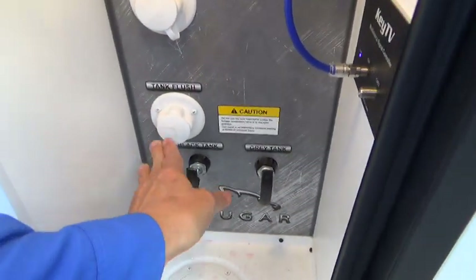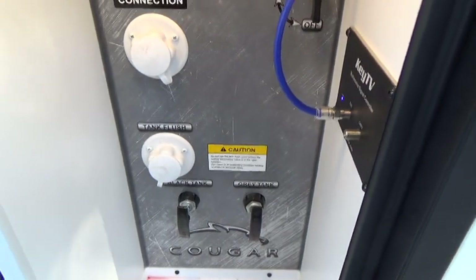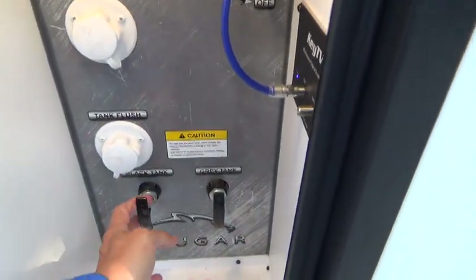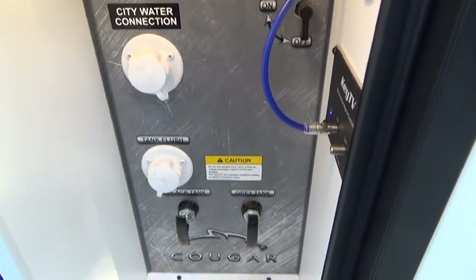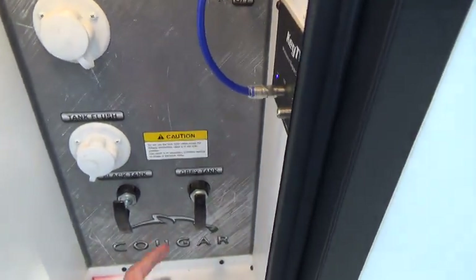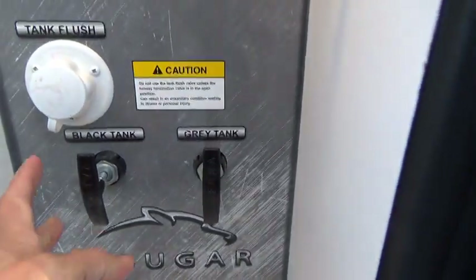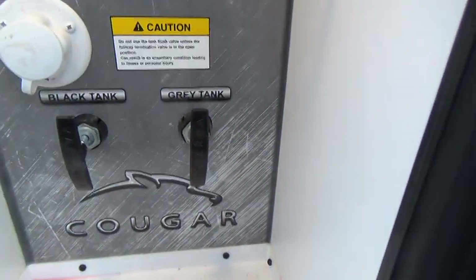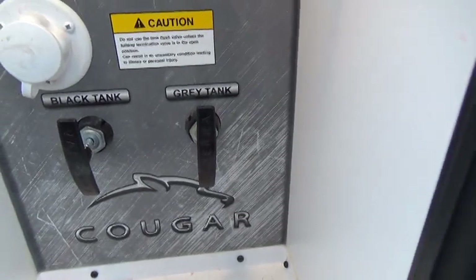This is your black tank flush. Make sure that you have a hookup to sewer or are at the dump station before you hook up a hose and turn it on. Also make sure that the black tank valve is pulled, otherwise it's going to go up through the toilet and you'll have a mess to clean up. So when you are hooked up to your sewer, you want to first pull your black tank — they're clearly marked black and gray for you — to empty out all the waste. Then when you pull the gray tank, it empties all the water from your shower and sinks, which rinses out your sewer hose for you.